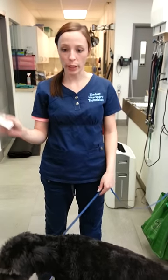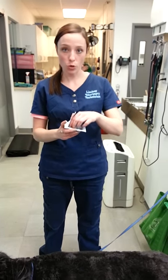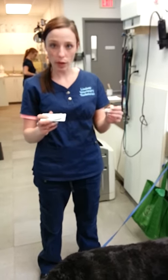I'm going to show you how to apply your dog's dose of Revolution. This is a once-a-month treatment that we are recommending to start in April this year until November.